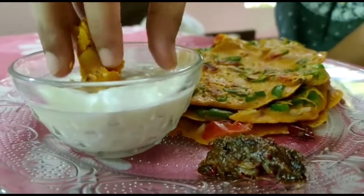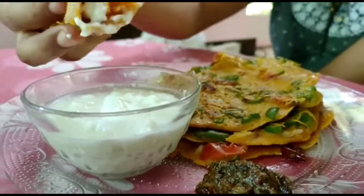If you don't have an omelette, it's not the best. That's why I am going to share it in this video.